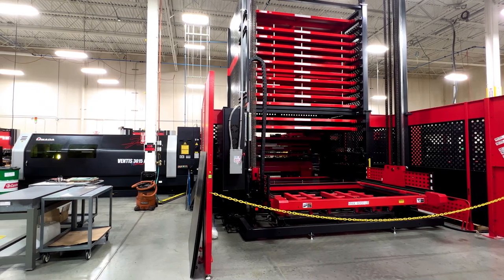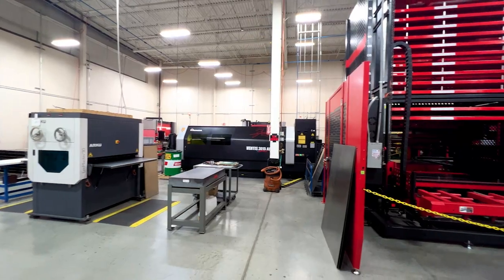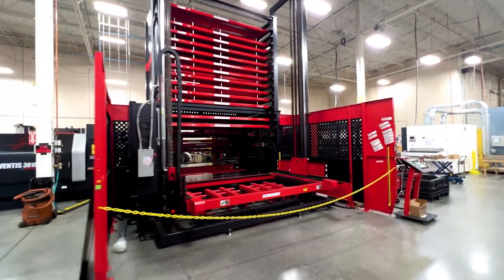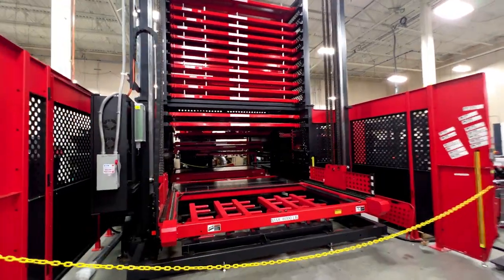The expander clamp system is now in production. We're at our new state-of-the-art laser cutter to show you a behind-the-scenes look at how this tool is made.